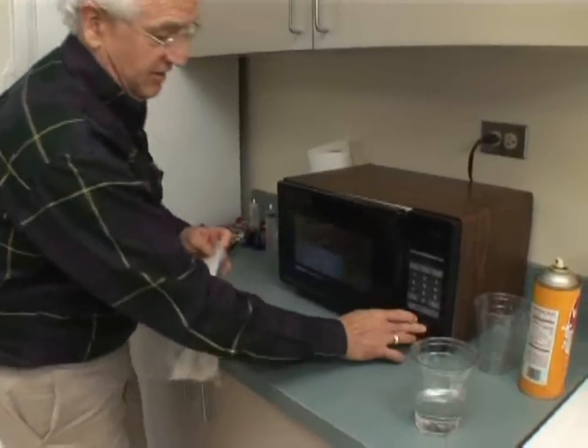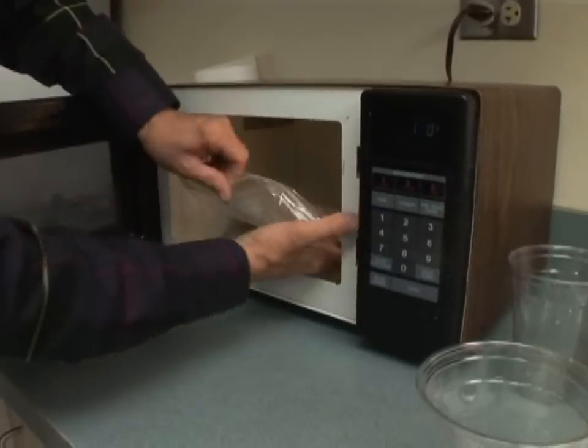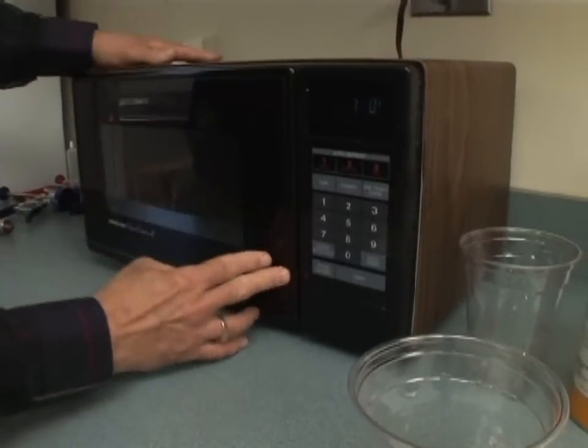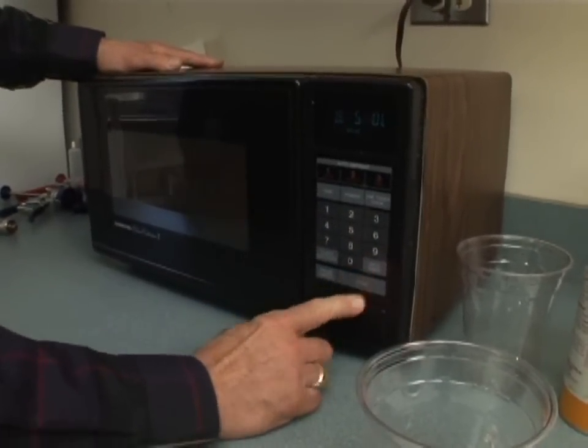I'm going to microwave it, and it's important to leave the ziplock bag open so that the steam can vent out. I'm going to set the time for five minutes and hit start.